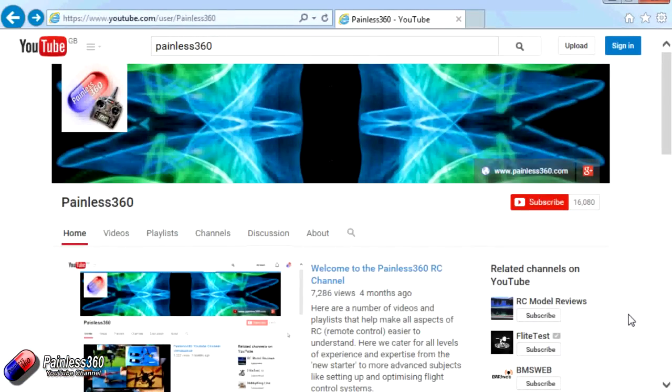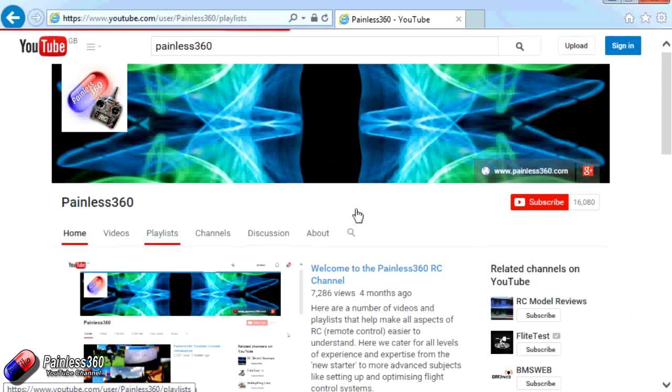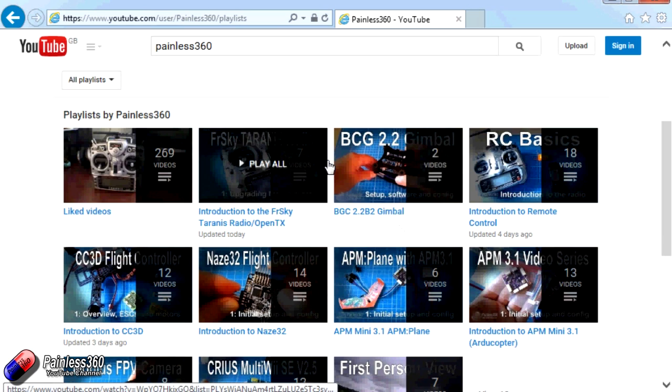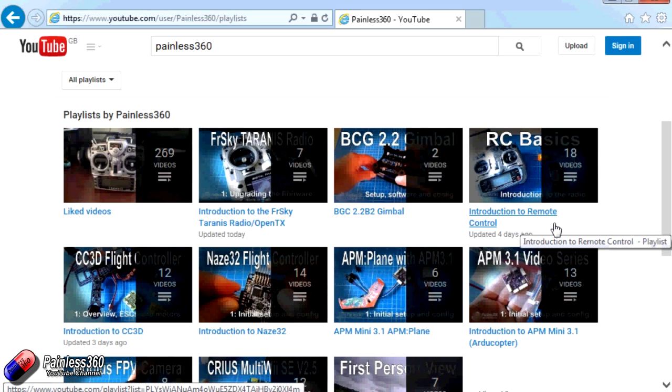Thank you for taking the time to watch that video. There are lots of other videos on the channel, carefully ordered into playlists, so you may find other videos on this same subject. I would recommend going into the playlist area of the Painless360 YouTube channel and looking around — you never know what you might find. Thanks for watching. Please like, subscribe, and happy flying.